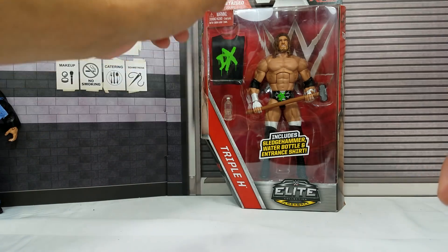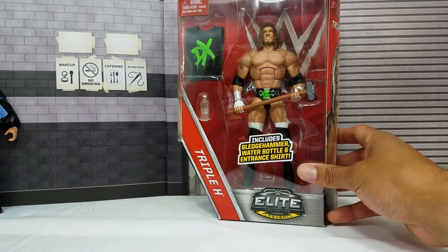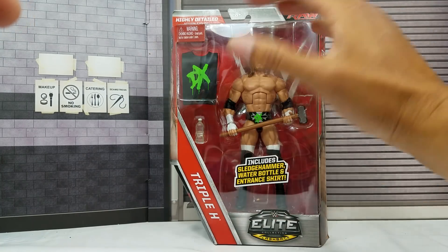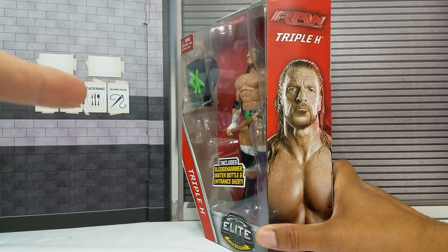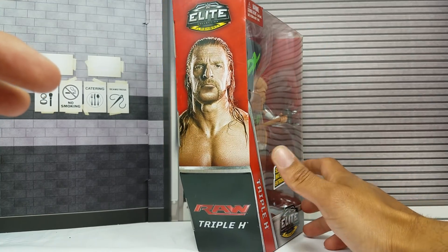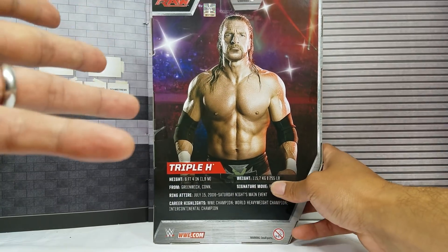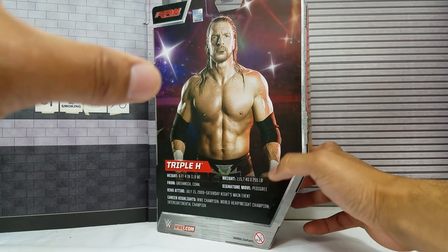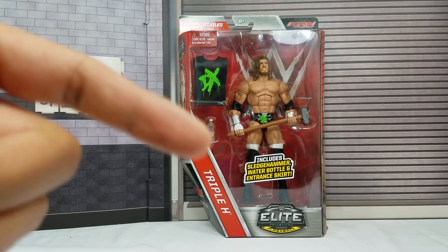This last one I haven't gotten out of the package — I want to keep at least one mint-in-package, because that's one thing I love about collecting. When you put a MOC figure behind the rest of your loose figures, it just gives it a little extra. This is the Walgreens exclusive. They were shelf warming for quite a while, but now they're definitely dissipating. You're not going to find this — most likely six months from now the only way you'll find them will be on eBay. Hope you guys enjoyed the video. Be sure to subscribe if you're new to the channel, and we'll see you on the next one.